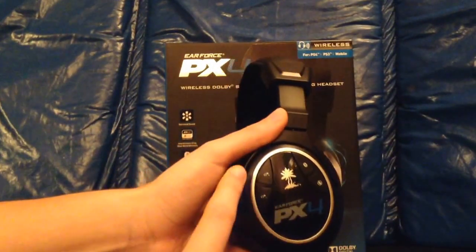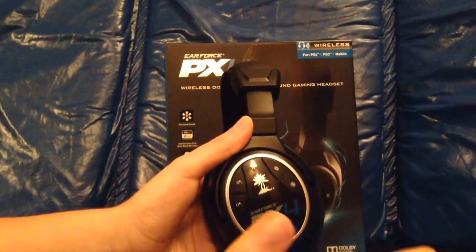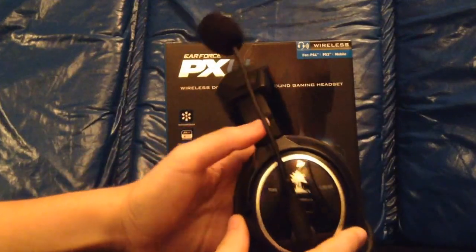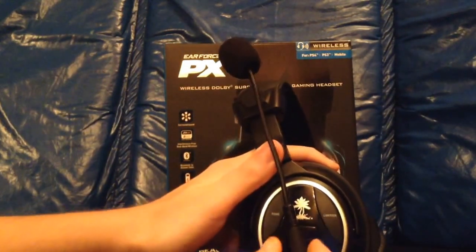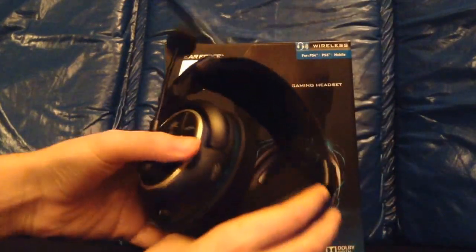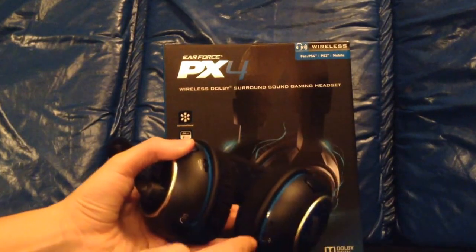On the side here, you can lower and raise your chat volume. This is your Bluetooth pairing — you can pair it to your phone, and if you get a phone call, it'll automatically go to your headset and you can answer it while you're playing games. This is to mute your mic. And on this side, we have different programs you can do, tone and limiter, power button right here, the mic is detachable, and we have your microphone volume and your game volume. And on the bottom here, we have the connection to the controller and your charging cable.